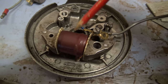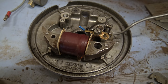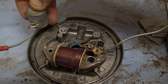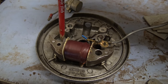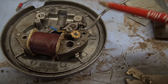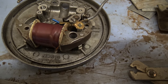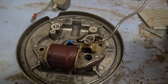Undo that screw, take those two wires off there, and put that one on. This blue wire here, which you can see just sticking out, is also attached to the same screw. That wire gets attached to the other end of the condenser, and the condenser would have normally sat in this space here.